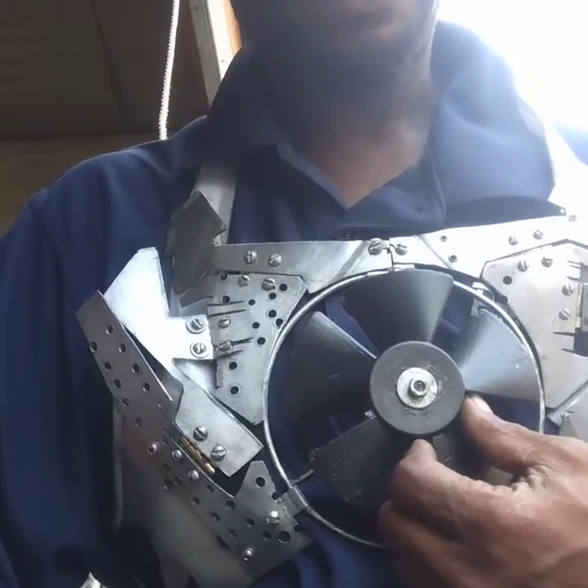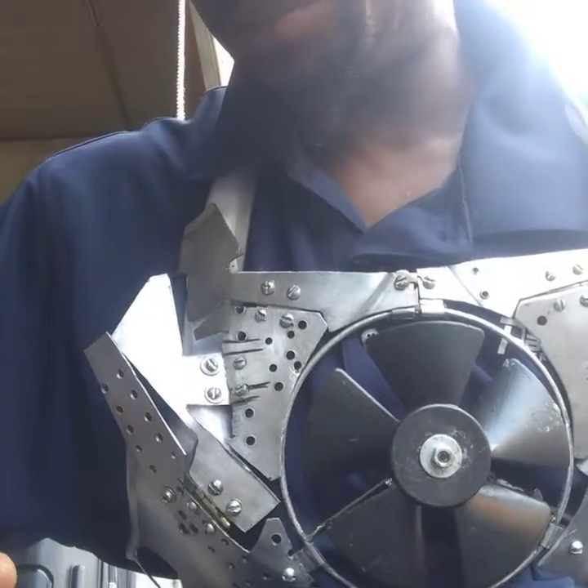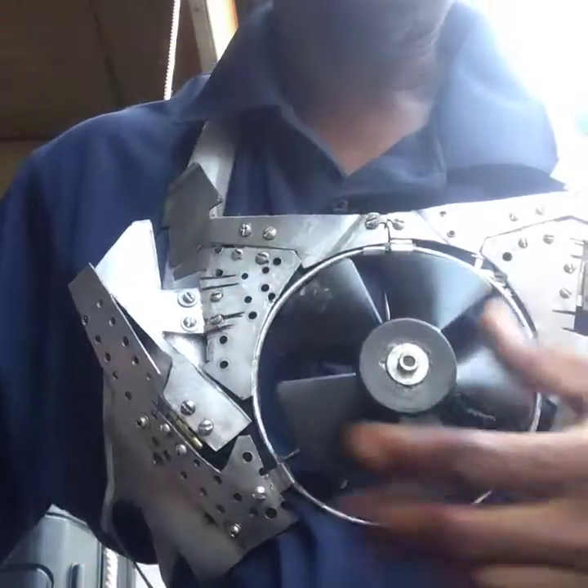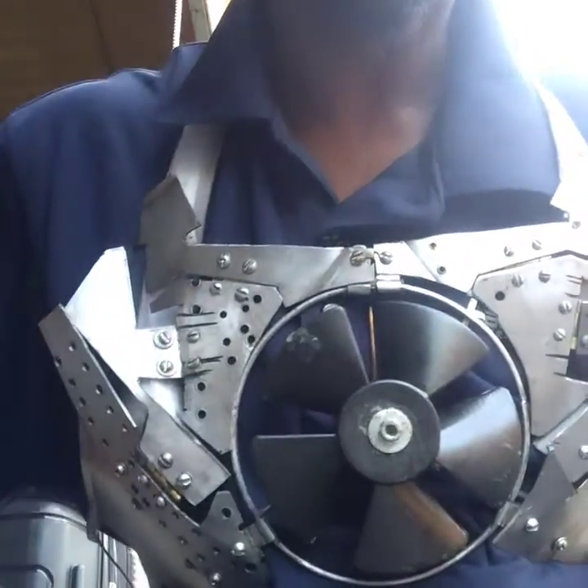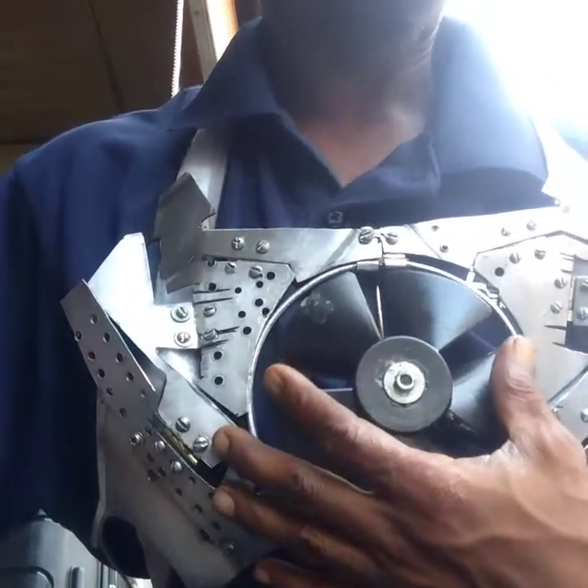Our motor — this is a 5010 — and it's a 5010 using, I believe, 750 kilovolts. It usually powers a 10-inch propeller. I'm using right now a two-inch.